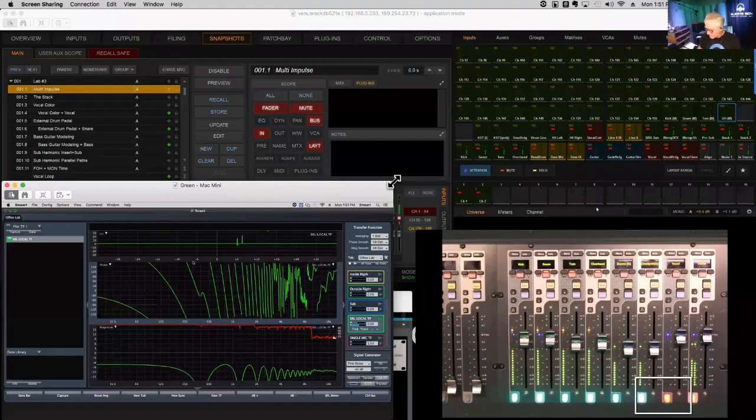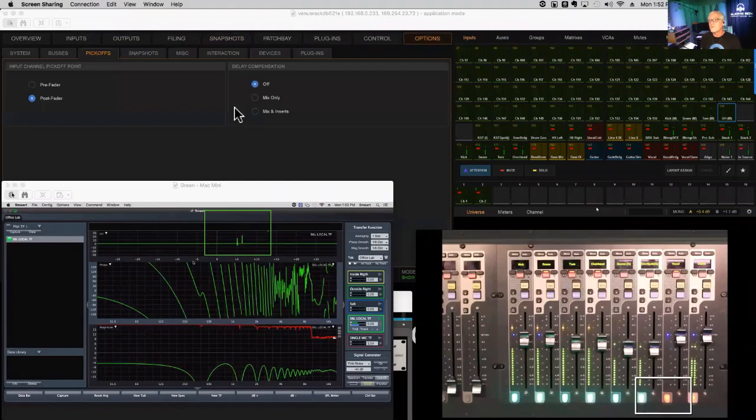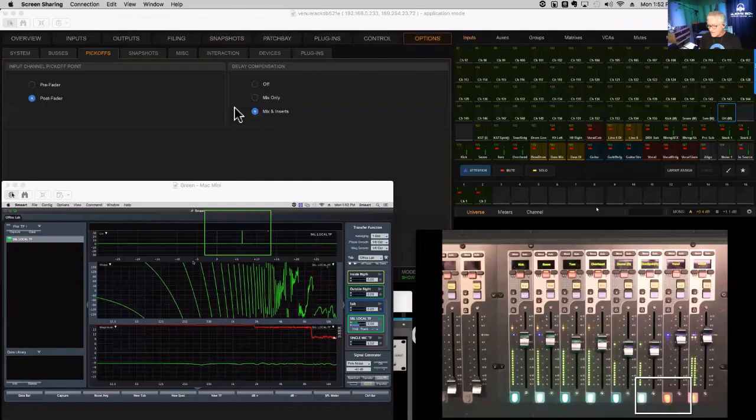With delay compensation off you can see those two groups are arriving at the master bus both late and out of time. When I turn delay compensation on, the noise comes back and the two impulses align — so at least the two groups are in alignment now. I'll go ahead and delay-locate that.